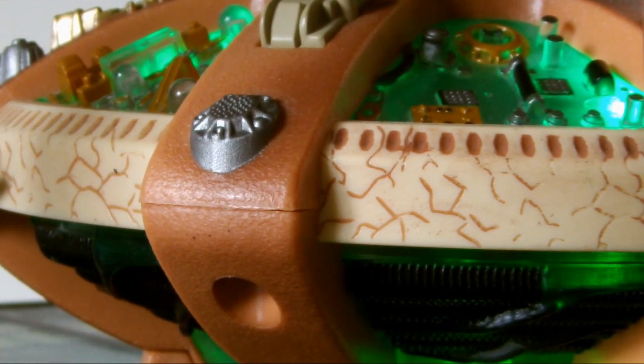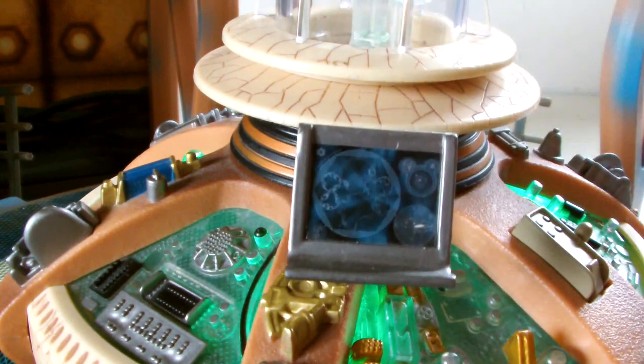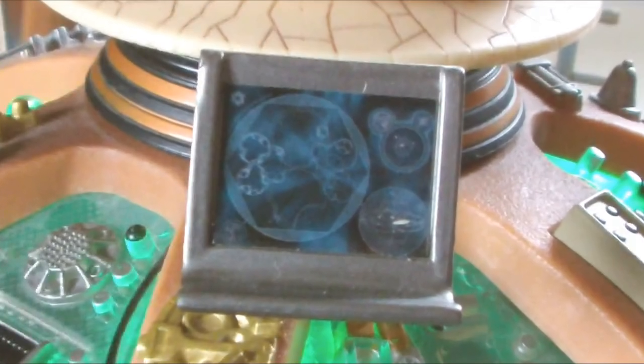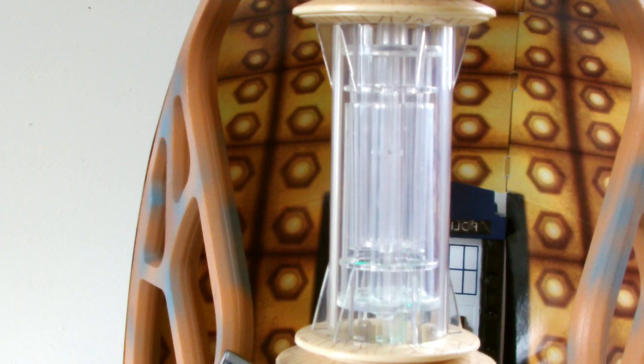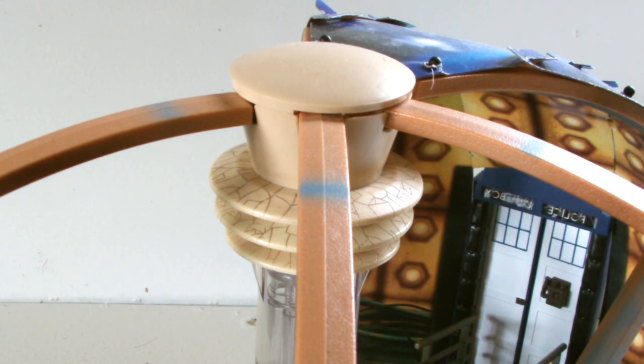I particularly love the cream section which runs around the lower part of the console, which contains some great screen-accurate detailing along with some porcelain-style cracks which mirror the 9th and 10th Doctor's sonic screwdrivers. The console also includes that silver monitor which, as seen in the series, can be moved around the console through 360 degrees, and includes a sticker featuring an image of green Gallifrey and text. Moving on up to the time rotor, at the bottom we get two rounded pieces of cream plastic with more of that cracked porcelain effect, while the time rotor itself is a cylinder of transparent plastic containing two smaller pieces of curved and wavy cylinders. The time rotor is also adorned with several pieces of triangular plastic at the bottom and top, and at the very top there is a rounded section connected to the five buttresses.